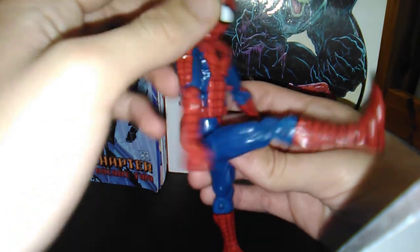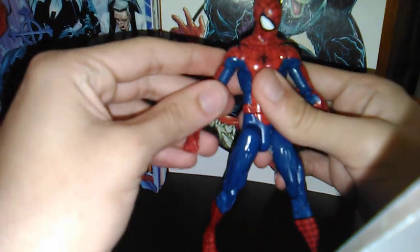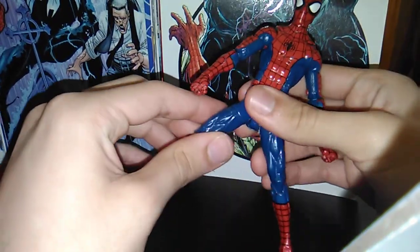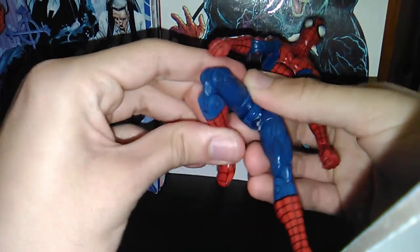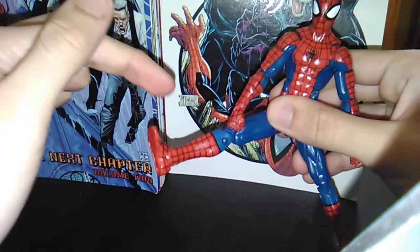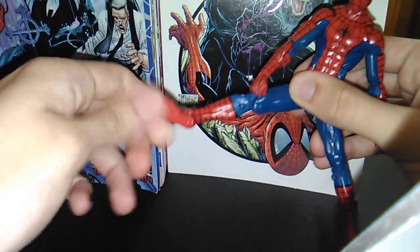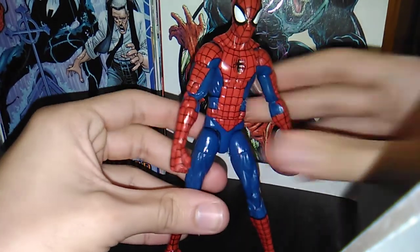He can kick this far forward and this far back, although I don't understand why everyone gets so hung up about the kickbacks — what human can kick that far back? He's got thigh swivel, double-jointed knees, no shin swivel, but ankles move down, up, and of course Hasbro's stellar ankle pivot everyone loves, including myself.